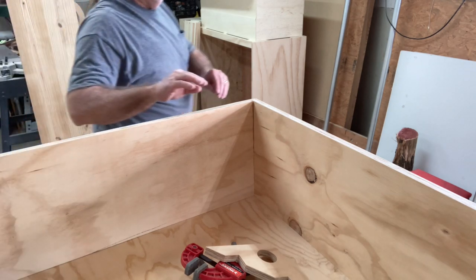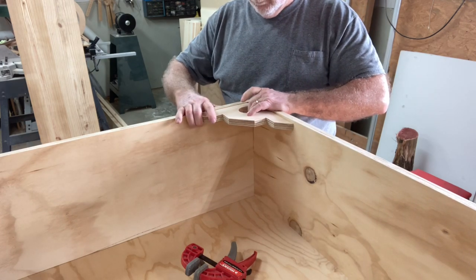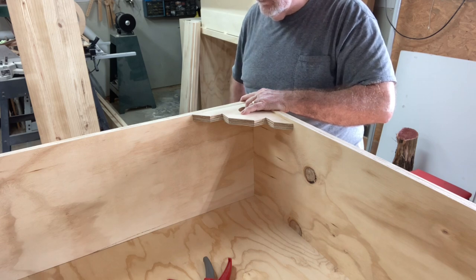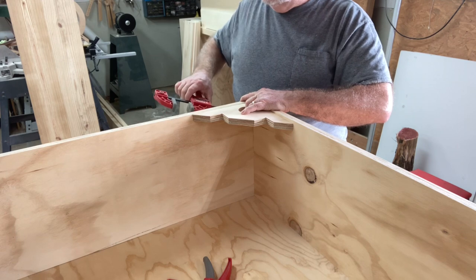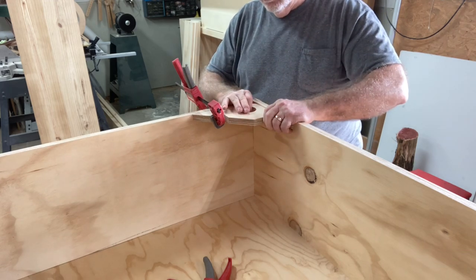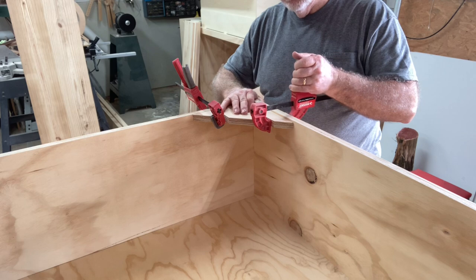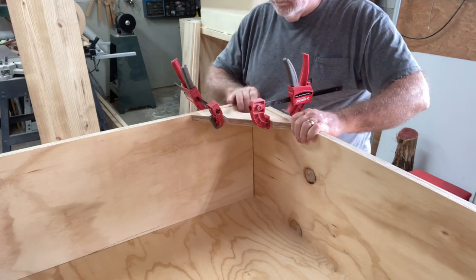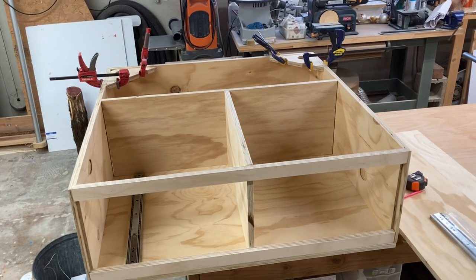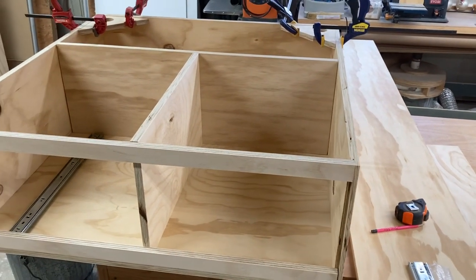The last thing I want to do is dry-fit everything together to make sure this is going to fit, that all my measurements are correct, and to avoid any surprises. You'll also notice I'm using the corner clamps I made in a previous video — I'll leave a link in the description below. These clamps work extremely well, and I highly recommend everyone have a clamp like this in their shop. I want to show you how this looks all dry-fitted together — the only thing holding it at this point is the clamps. The good news is all of the measurements work. Everything fits.